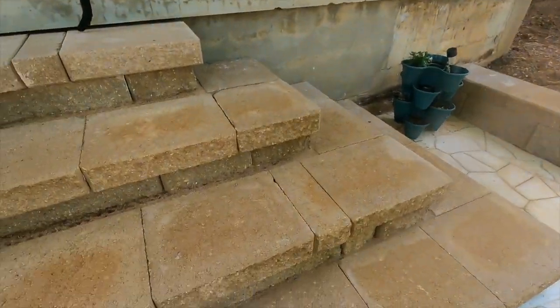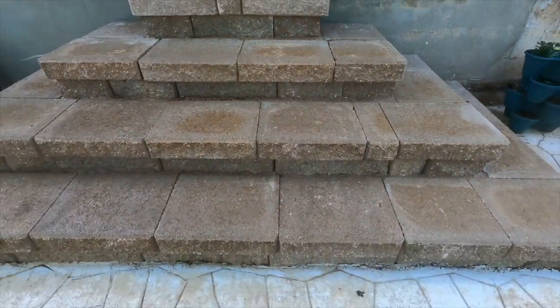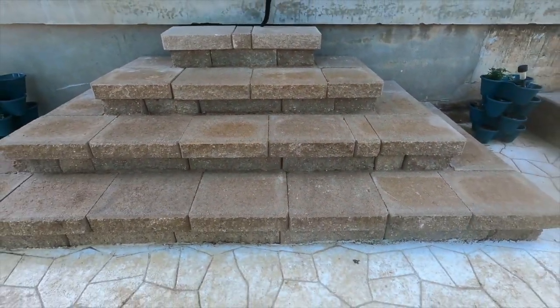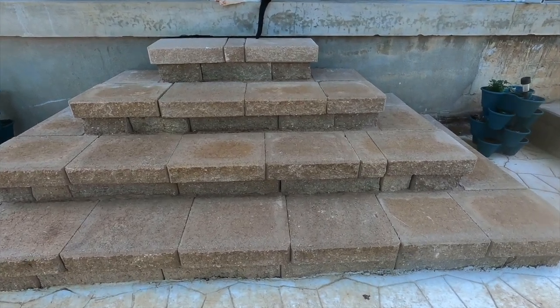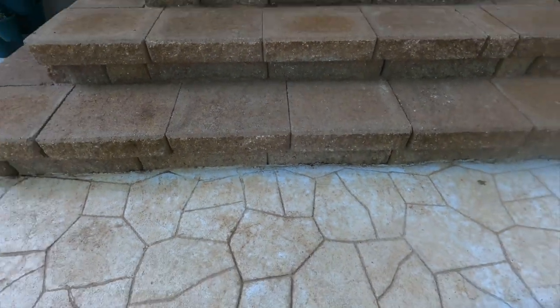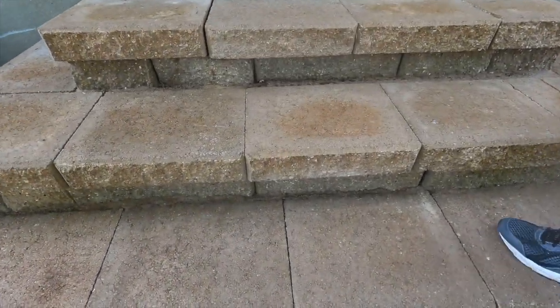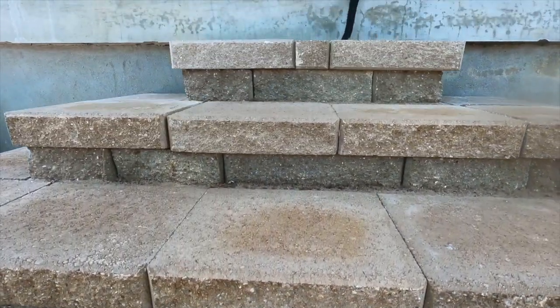Right here, these are actually retaining wall blocks and caps that we've made into stairs. As you can see, in later videos I'll show you the whole process of what I've done here. We made them all so they all match up — everything is the exact same step going all the way up. If this looks like something you'd like to do, stay tuned to this video and subscribe to the channel.